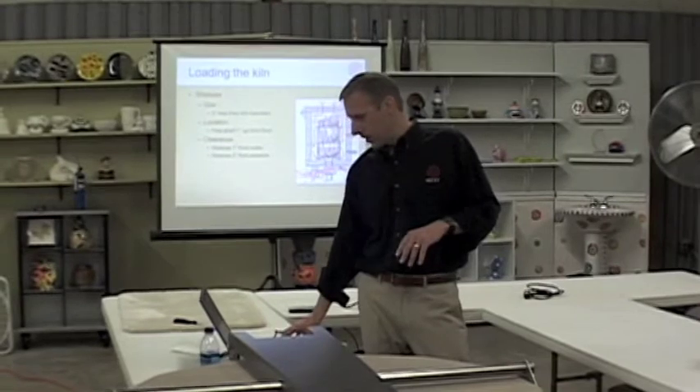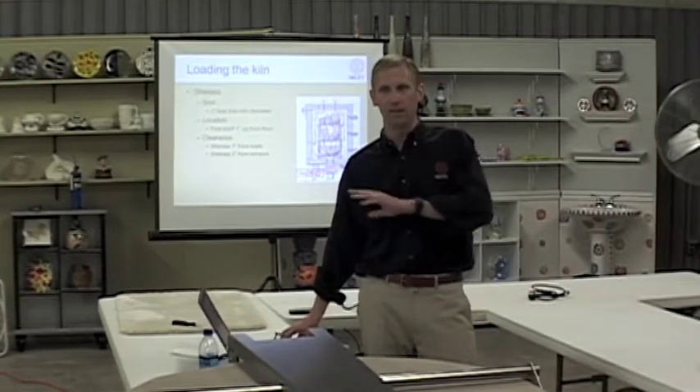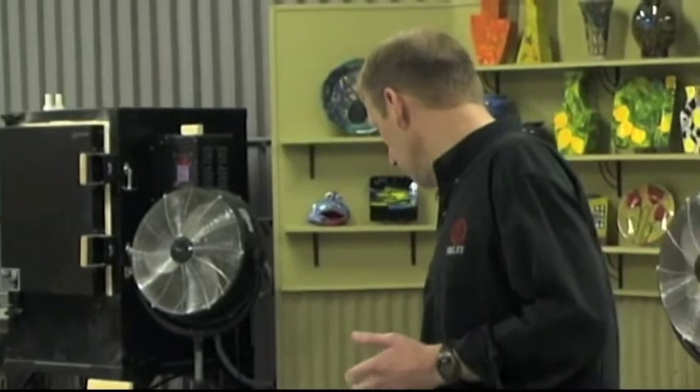Probably one of the most important things is making sure the kiln shelves are the right size for the kiln. The kiln shelves need to be at least two inches smaller in diameter than the inside diameter of the kiln. This kiln is a 28-inch diameter, so a 26-inch shelf is the largest you should use. If you go too close to the sidewalls you don't get enough air circulation, and it causes problems.